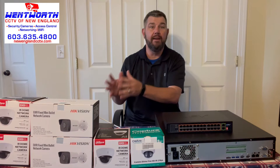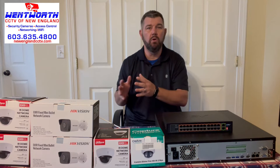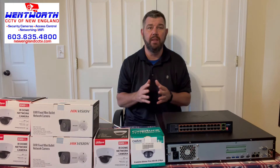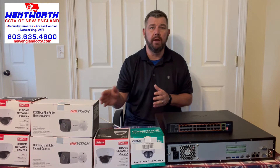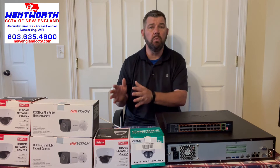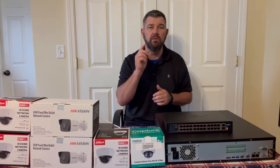These cameras now have built-in H.265 compression and can record great on that micro SD card. If you're recording on motion with SMD — smart motion detection, which only detects vehicles and people — you can get 30 days worth of storage, sometimes more, depending on activity at your location. We're going to cover each of these three methods in detail right now.